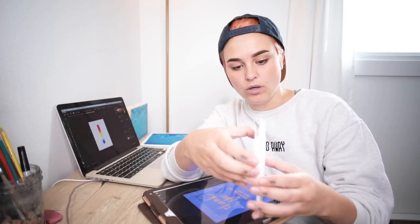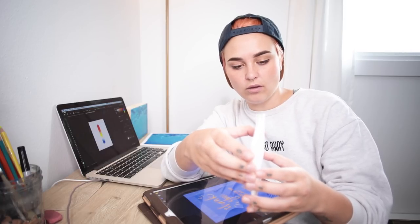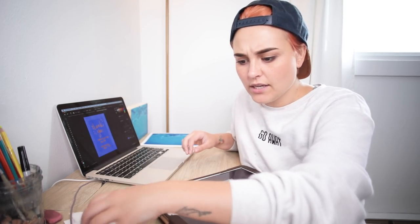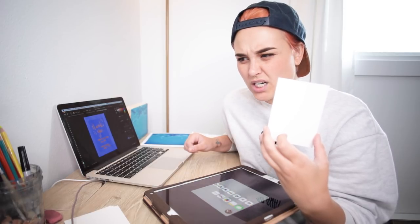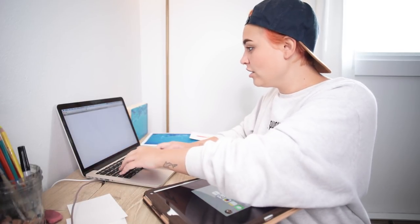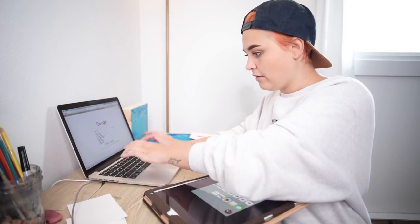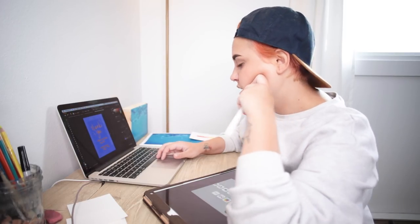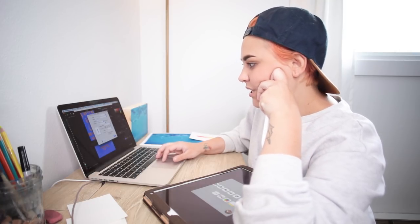Recently I went to my local stationery store and got these tiny little cards because I wanted to include a little thank you note in my Etsy orders. I made this design — it's a size called a four-bar, I think. I have to look up what that looks like for the fifty millionth time because I can never remember. Let's see if I can print something this small on my printer — I've never tried before, so we'll see.